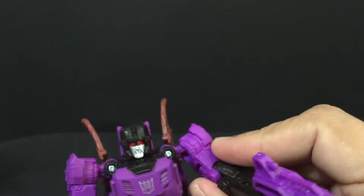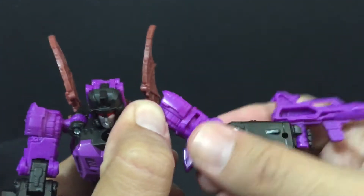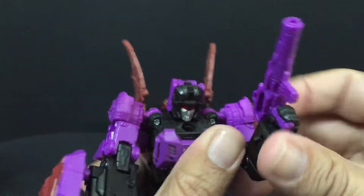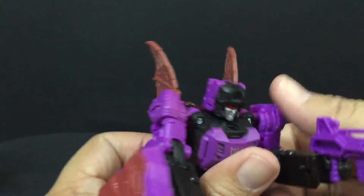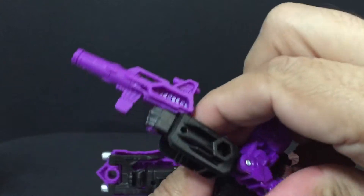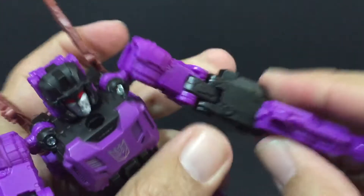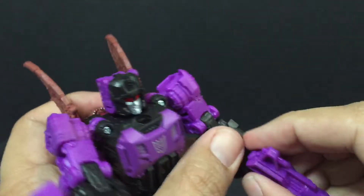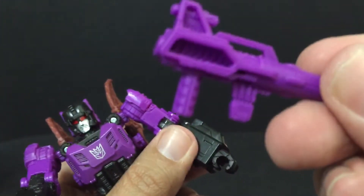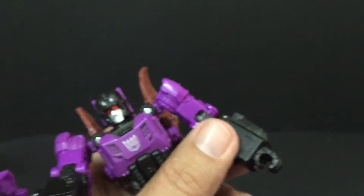His head is on a ball joint. He does have a bicep swivel that is part of transformation. He does have a double hinge on his elbow, which is also part of transformation. He doesn't have a wrist swivel, but that's okay. He does have this nice blaster with some details on it.